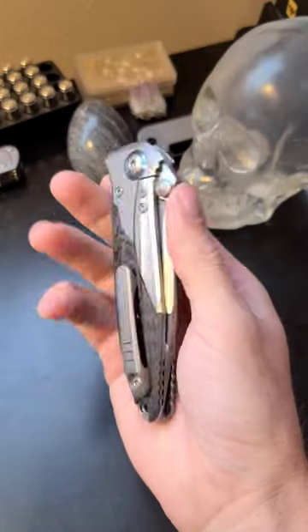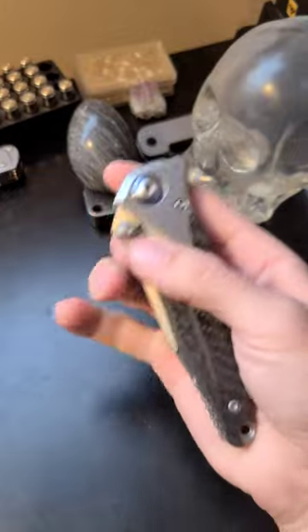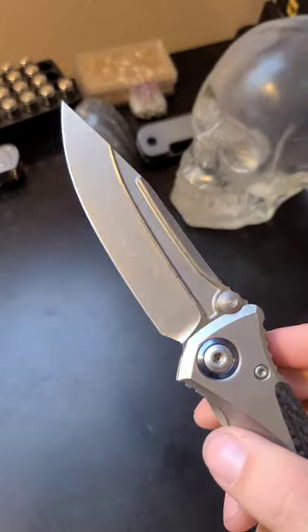This is the Microtech SOCOM Bravo, and despite this knife being made in China, I absolutely love this thing, and here is why.